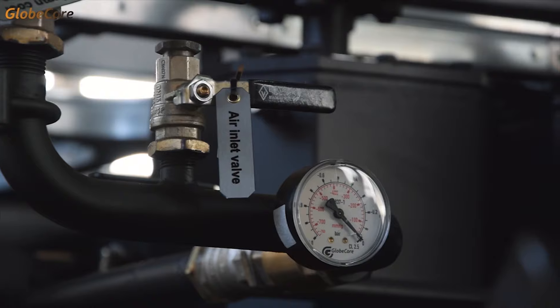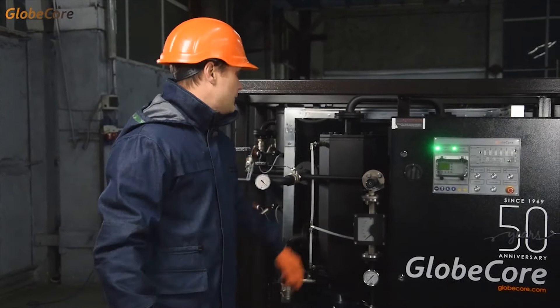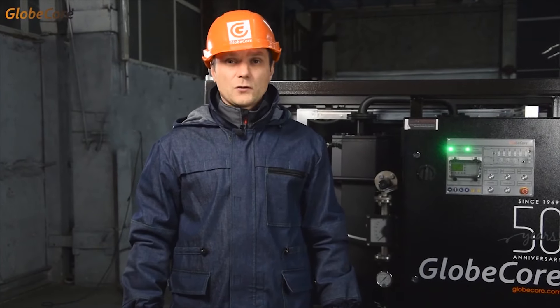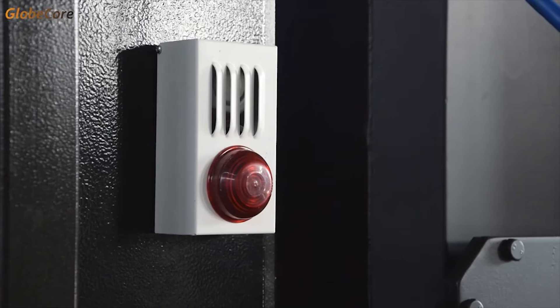Therefore, the machine is a complete oil regeneration solution with semi-automatic controls. The operator selects the mode of operation by manually switching the corresponding valves and engaging the plant components. The necessary skills are easy to master after only a couple of hours of in-depth study of the machine. Besides, the critical operation parameters are still controlled by automatic systems.